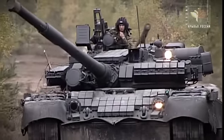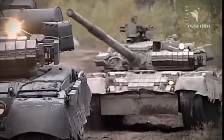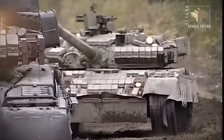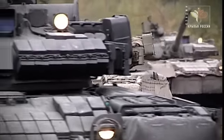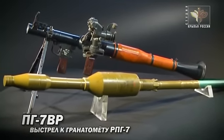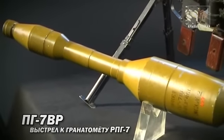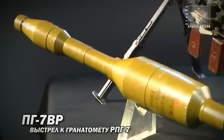В начале 80-х годов танки стали оснащать динамической защитой, и противотанковые гранатометы, что называется, споткнулись об это серьезное препятствие. Решение проблемы вскоре удалось найти: для противотанковых гранатометов разработали тандемную боевую часть — то есть два кумулятивных заряда, расположенных один за другим.